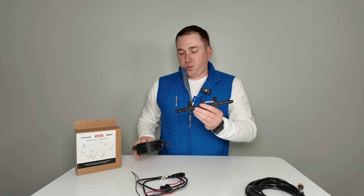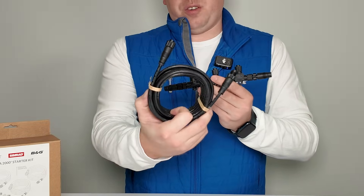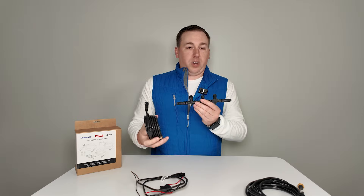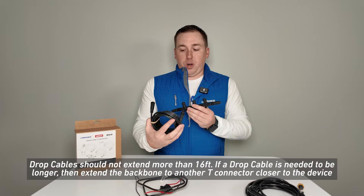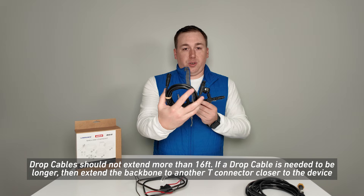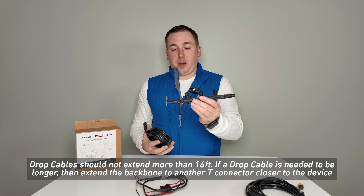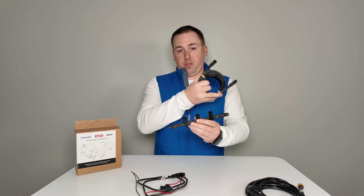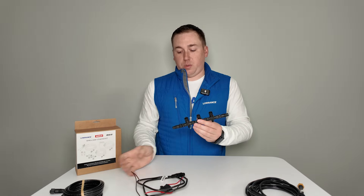The next piece is what we call a drop cable. These come in a whole bunch of different lengths, and these are how you'll connect your devices — whether it's a GPS antenna, a Lowrance trolling motor, your outboard, or your displays — to your backbone. You'll have one going from a T connector to each device all over the boat.